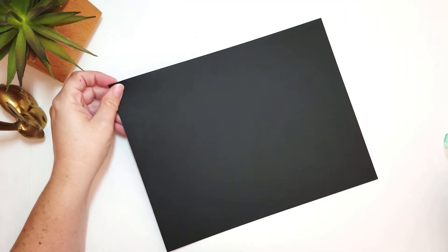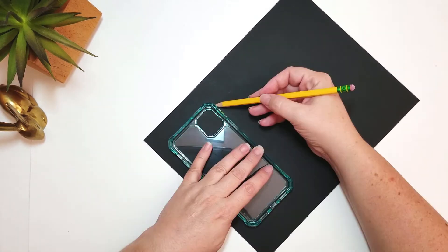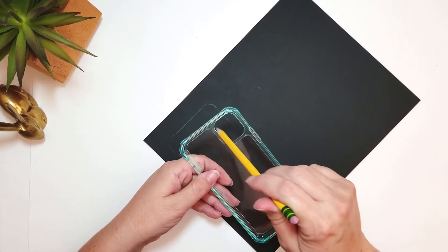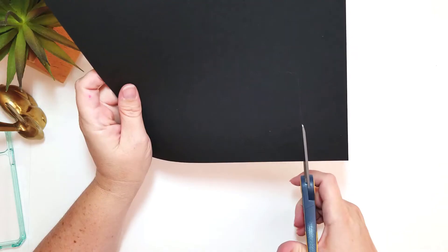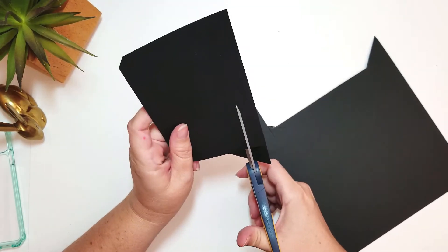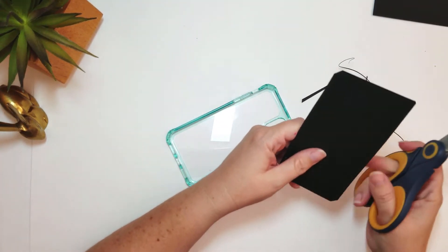Well, I didn't come up with it — Dory came up with it. I'm using black paper today because I'm going to be using a white gel pen. Trace your phone case. What I actually do is I trace it first and then cut it, and then come back and do this part because, for whatever reason, this part never lines up. So I just keep cutting and cutting until it starts to fit.